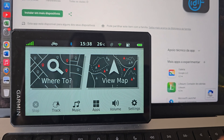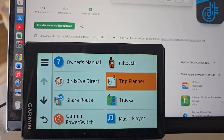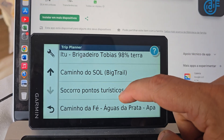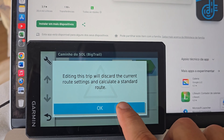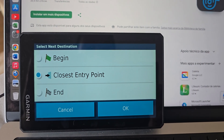In order to start the navigation, just go onto Apps again, then go to Trip Planner. Your trip will be saved under your saved trips. Here are some of my trips — you have the Caminho do Sol trip, for example. Press Go, select closest entry point, and you are ready to go.